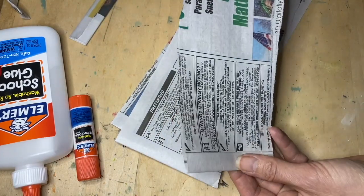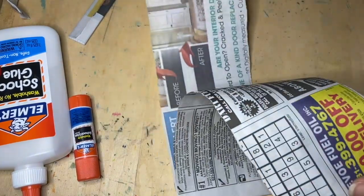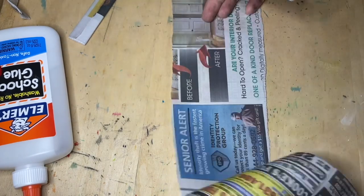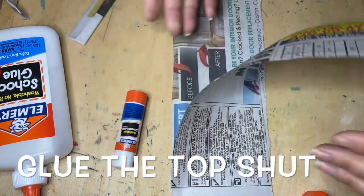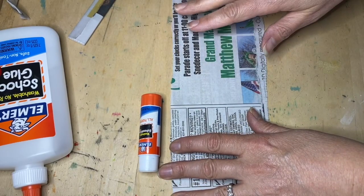Let's start making some tubes. First thing you'll notice is that the newspaper has two sheets, so you want to glue it to itself. What I find easiest is to just glue the top end, then when you close it press it down.